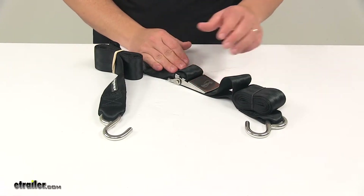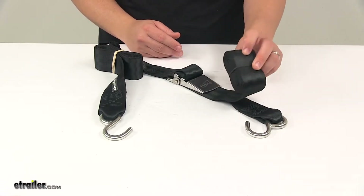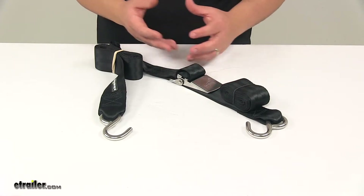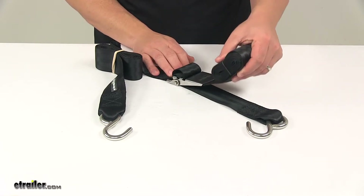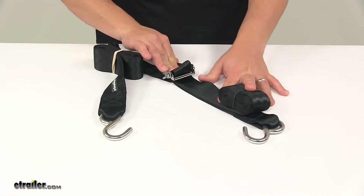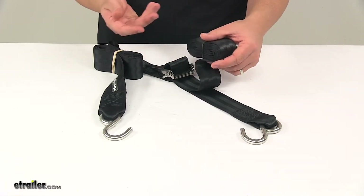That means that it's secure. Once you have that done, you can secure any of your excess strap or tie it off to the frame of the trailer. When you're ready to release the tension and take the strap off, all you have to do is pull up on the free end of the strap and it'll open the buckle up, loosening everything so you can remove the strap and unload your boat.